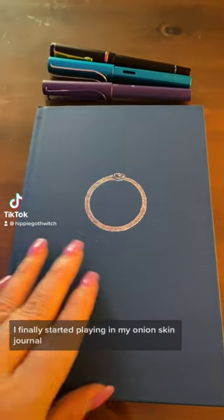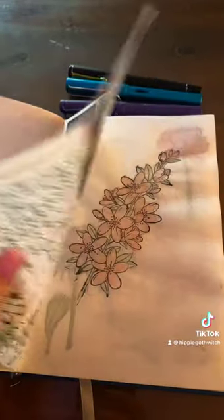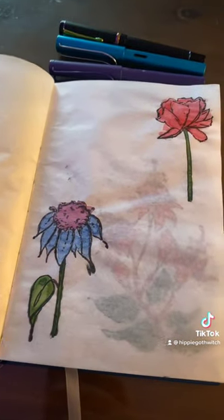I finally started playing in my onion skin journal, so I thought I would show you a little bit of what I've done. It takes ink and watercolor very well.